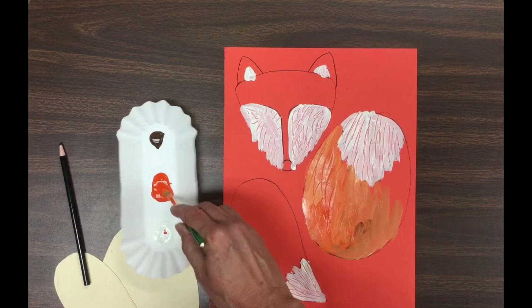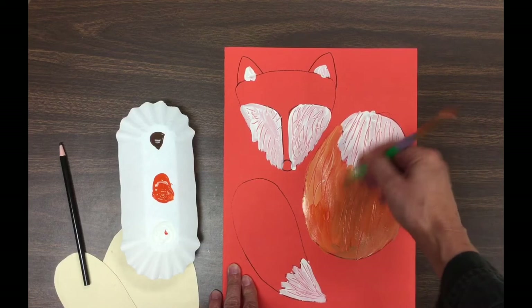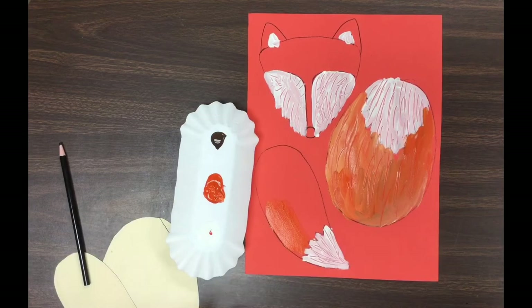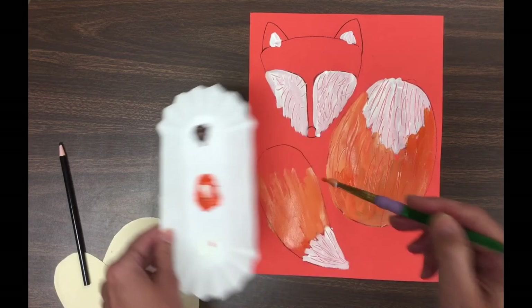If you accidentally get too much brown, just dip your brush in the orange and keep going. Anytime the orange, white, or brown get mixed together, it's going to make some form of orange. We're painting the remainder of the fox using white, orange, and brown — but the way you mix the colors and put those three colors on your paper, that is up to you.